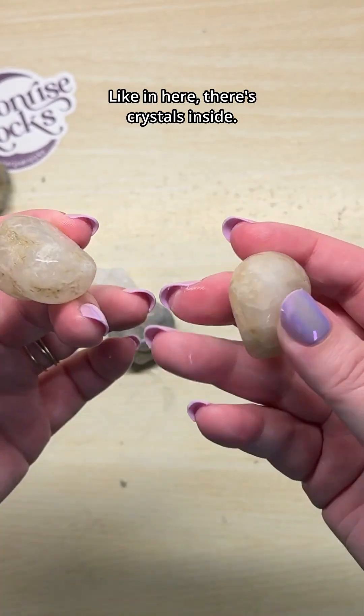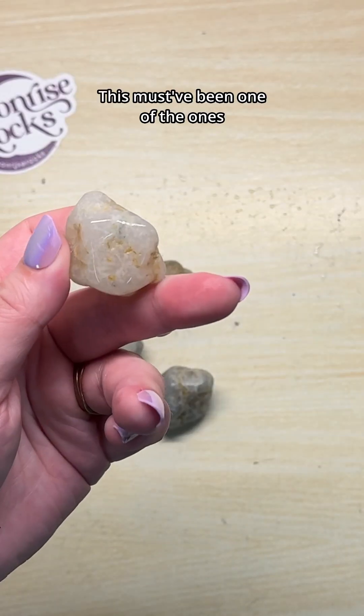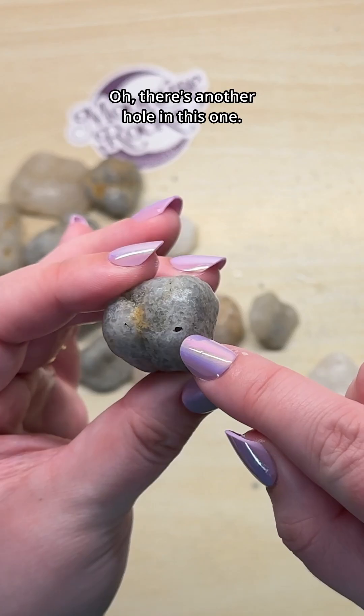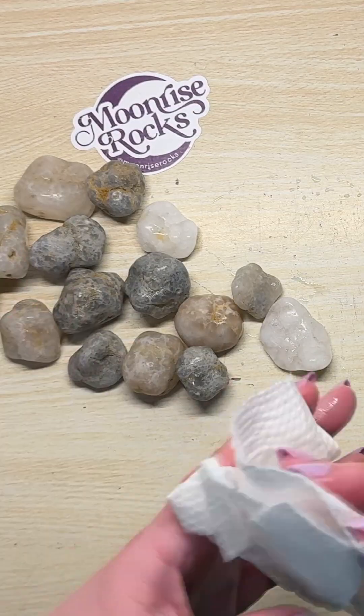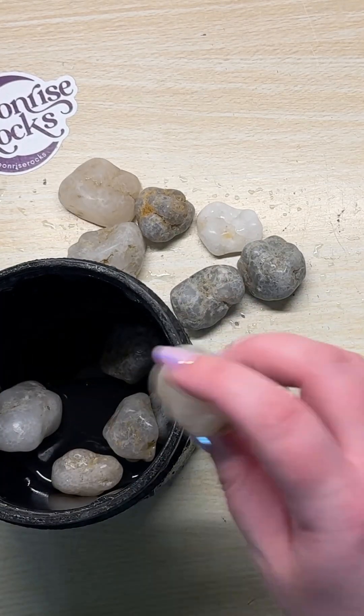In here there are crystals inside — if I crack these open, they'd look gorgeous. But we have to wait. This must have been one of the ones I already cracked open, because it's flat on this side. There's another hole in this one. Very interesting. Now I'm going to continue tumbling these to see if they ever actually get shiny. Stage two, coming soon.